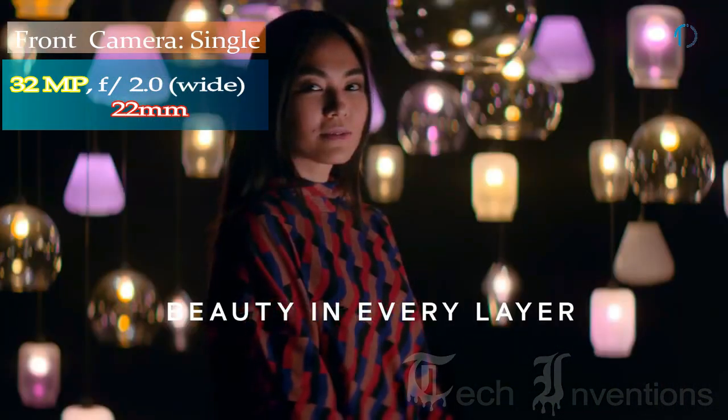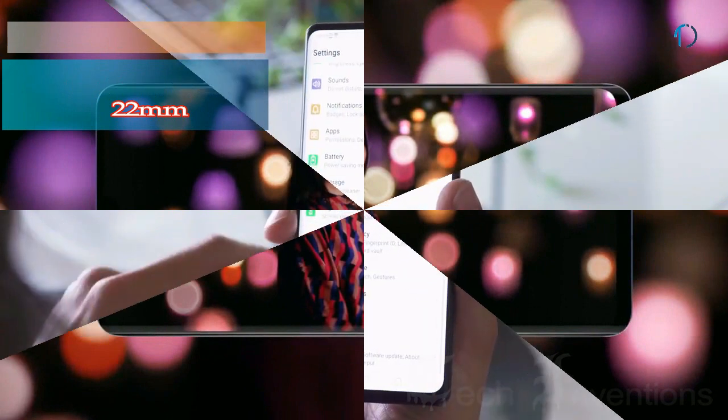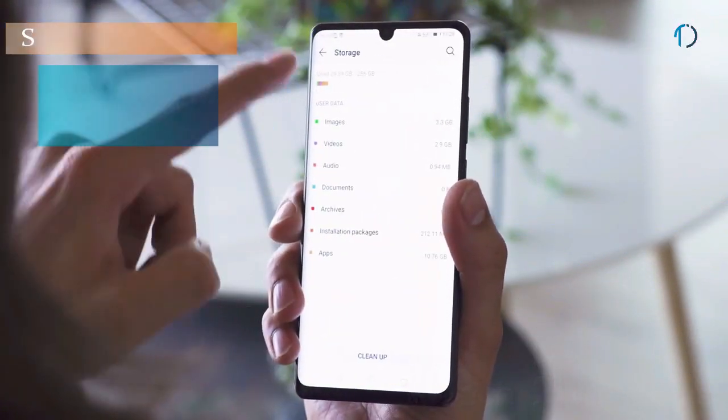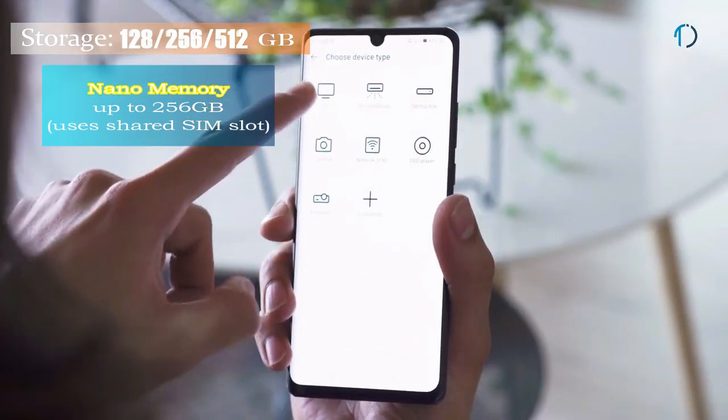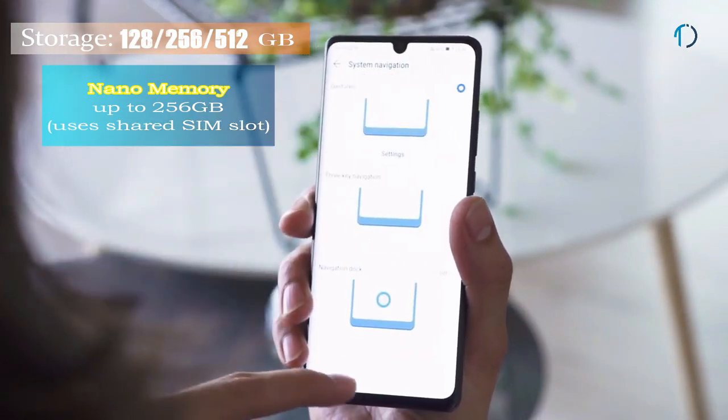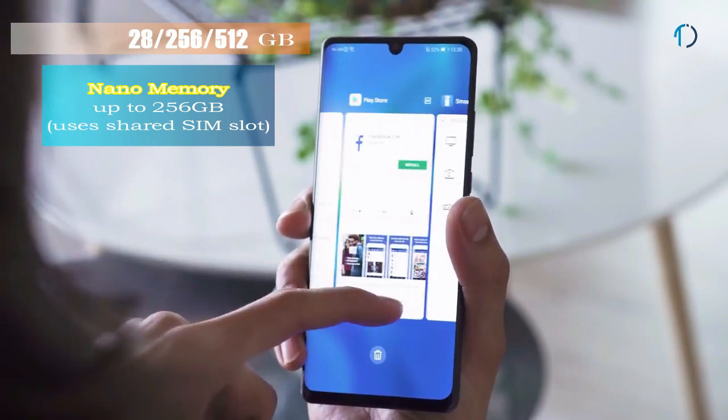On the front, the P30 Pro has a 32MP f/2.0 aperture fixed-focus camera with wide-angle mode. It runs EMUI 10 based on Android 9.0 Pie, upgradable to Android 10, and is packed with 128GB, 256GB, and 512GB of built-in storage.